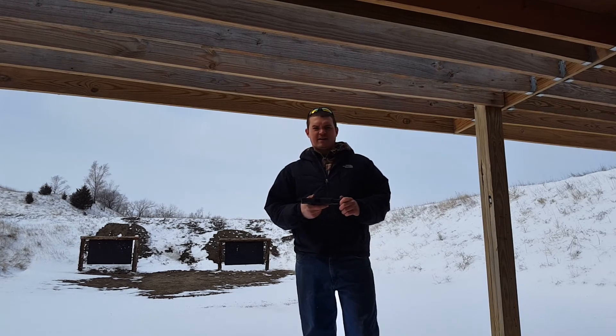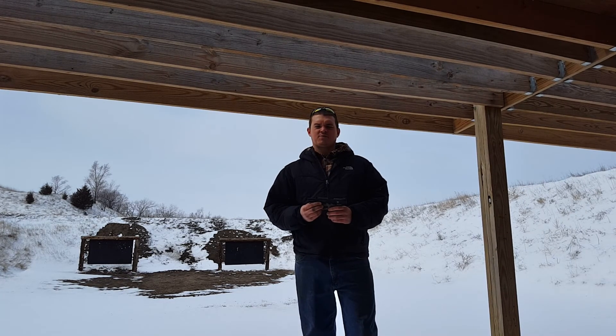A lot of people are wondering what a .30 cal can would sound like on a .22 pistol. A .22 with a 3-inch barrel is pretty loud, as you know if you own one. So I'll shoot a few of them.